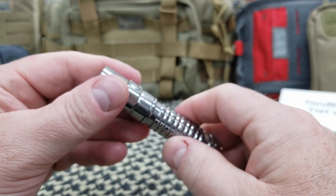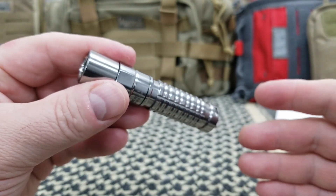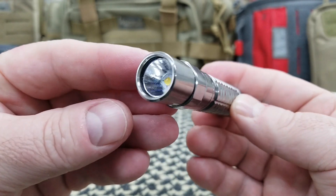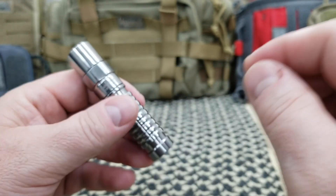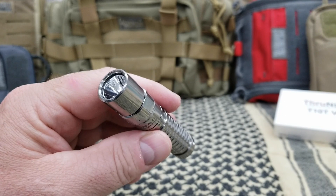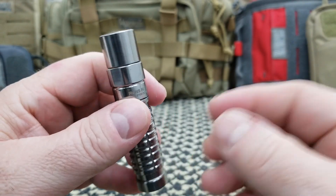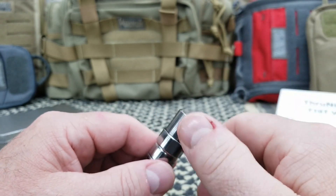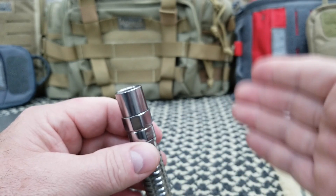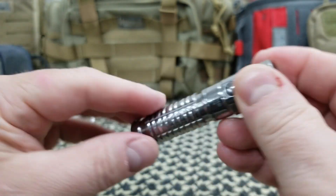On Amazon and their website it says it's a titanium flashlight, but way down below in the listing it reads 'aircraft-grade aluminum body with premium type 3 hand anodized anti-abrasive finish.' Also on Amazon, the heading reads max 800 lumens — that's not 800 lumens. Under specifications, with the 14500 battery not included, you get 550 lumens, not 800. I'm guessing it's a typo, or maybe the wrong person is writing the copy for their product.